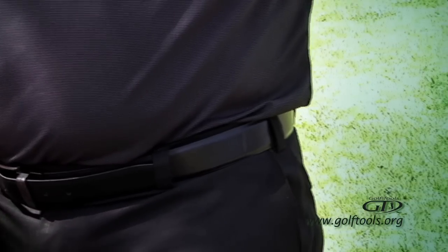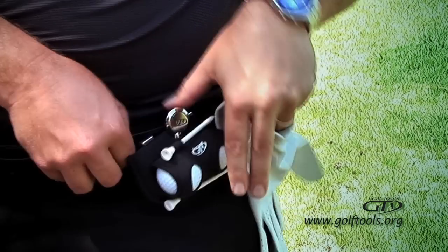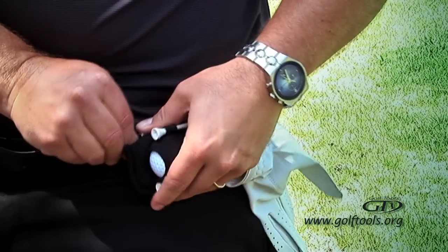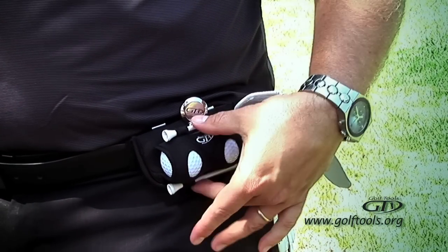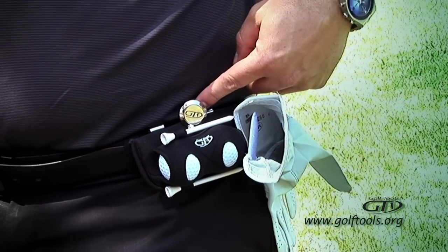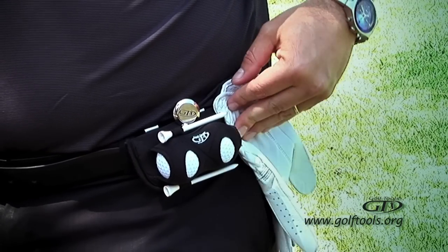You can easily clip it right onto your belt and be ready to go. It holds everything that you need to play: two balls, two tees, it comes with a custom divot tool and magnetic ball marker, and velcro for your glove.